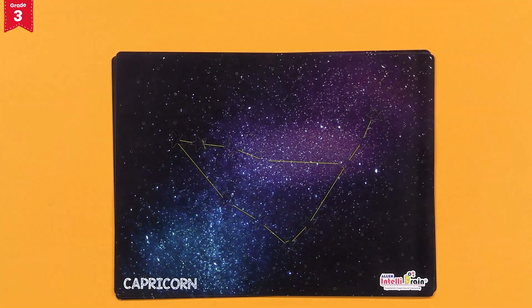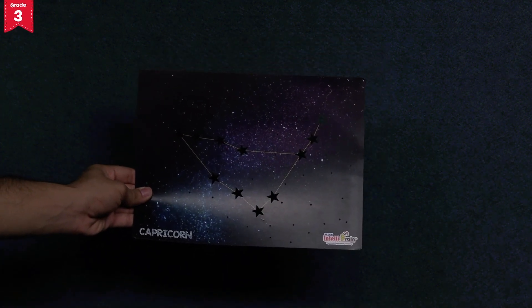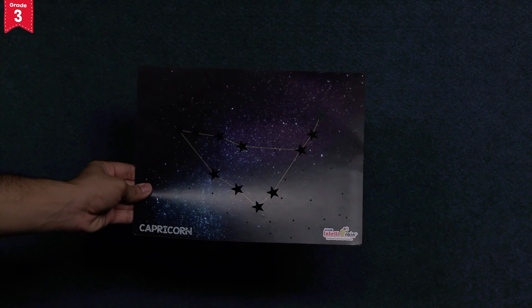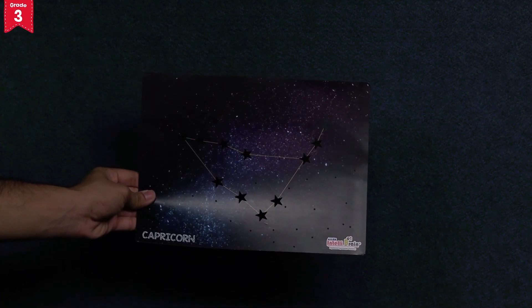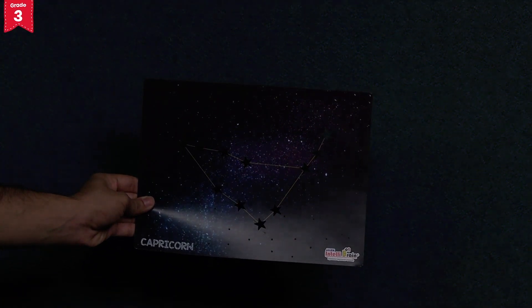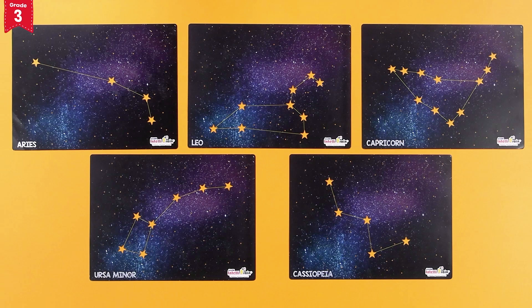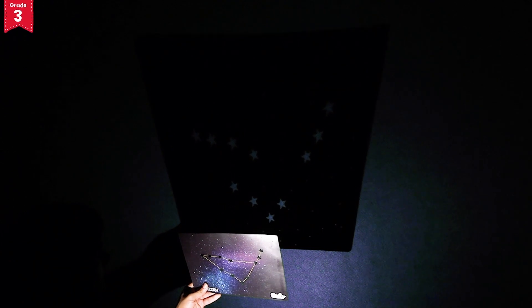Switch off the room lights. Now hold any one sheet in your hand and take it near any wall of your room. Remember that you have to hold the sheet in such a way that its printed side is towards you. Each sheet has its constellation name written on its corner. Switch on the flashlight of your mobile phone.